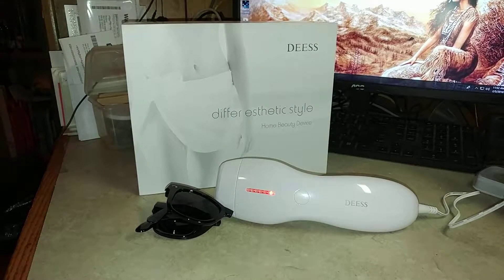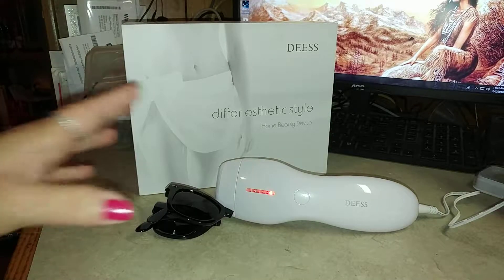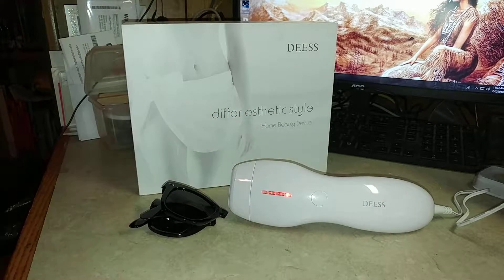Now, I've been wanting to try laser hair removal for a long time because shaving sucks. You know it, I know it. But going to a retail location is very expensive, and who can afford that? You've got to keep going back and going back, and it costs a lot of money. And a lot of these hair removal devices are kind of expensive.